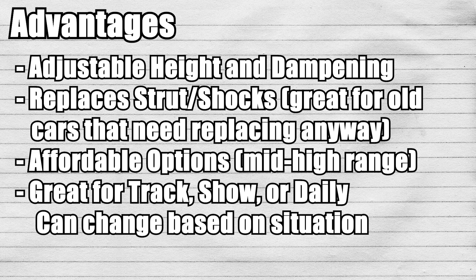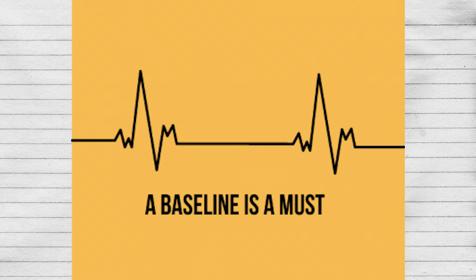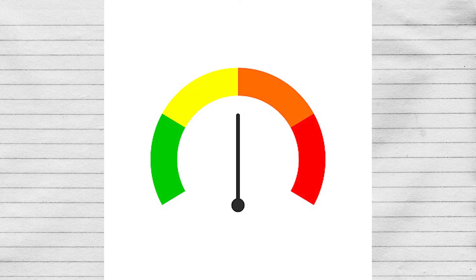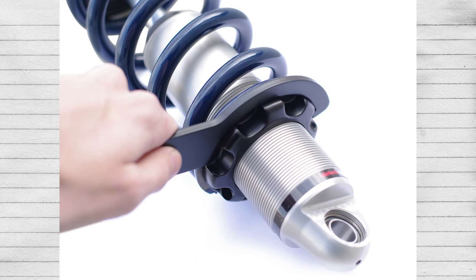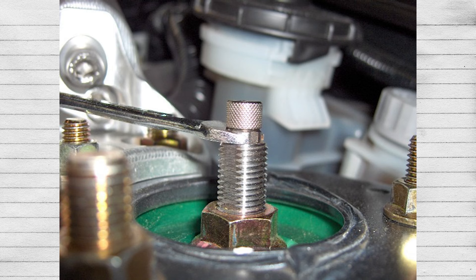Coilovers work great for autocross, toge, track, or even just street driving. The disadvantages of coilovers are really nothing — this is what I refer to as the baseline suspension mod, because anything else will either have an advantage over coils but at a cost of having a disadvantage. Coilovers are literally the middle-of-the-pack option for suspension, which is why they're the safest option. One disadvantage is that they don't adjust on the fly — you do have to park your car, physically get outside, open your trunk and hood, and then dial them down by hand or with a key, depending on what you bought.